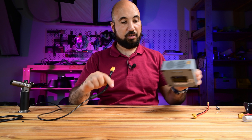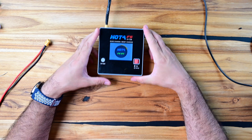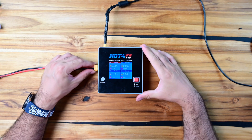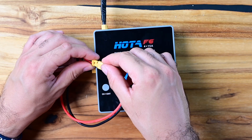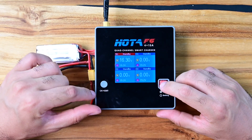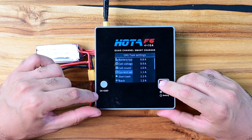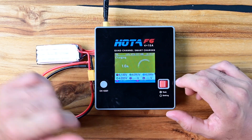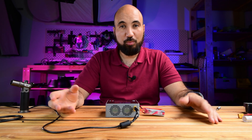Let it cool down a little, then let's test it. This is the charger - let's plug it in on channel one and plug the balance cable first. Let's go inside and see - I want to charge it at one amp, 4S. Start task. You can see it's charging now and everything is okay.